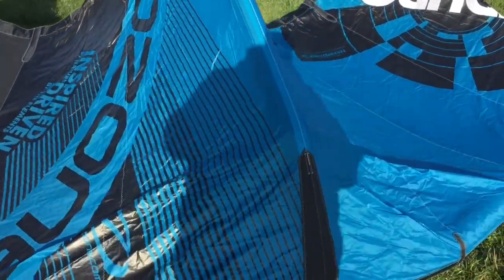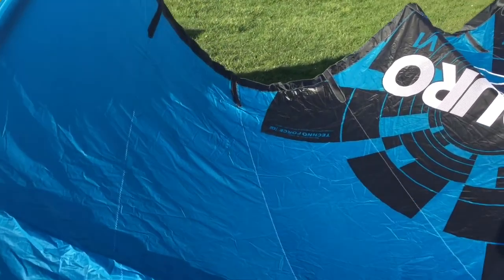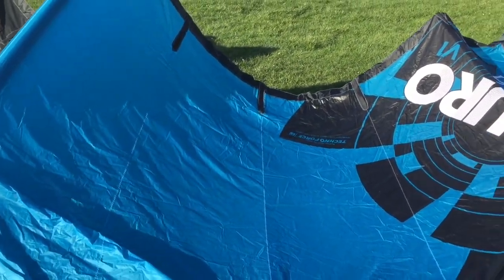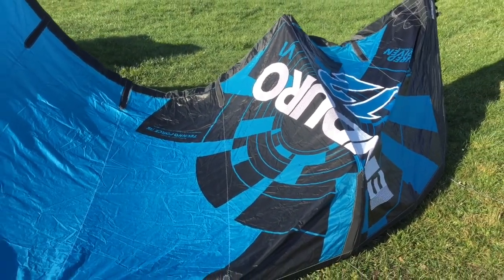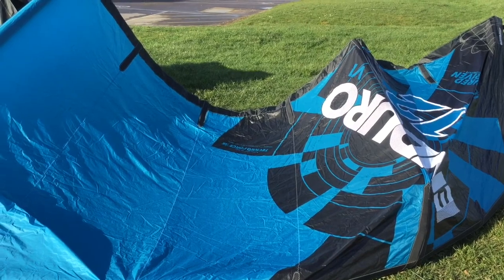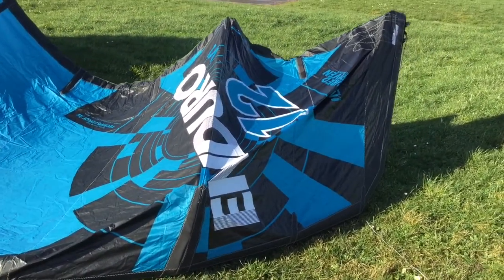The Enduro is just a very good all-round kite — good for hang time, great for use with a twin tip or surfboard for little waves, that sort of thing. It's got great hang time. It's not as pokey as things like the Edge, but still a very good all-round, friendly, easy-to-use performance kite.